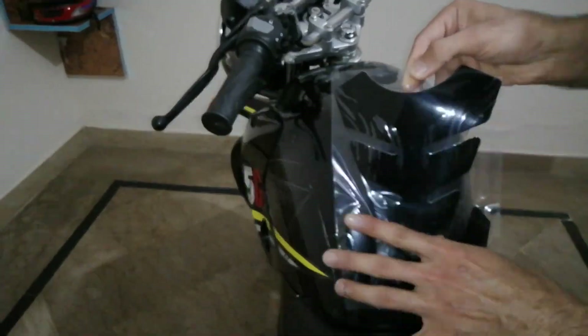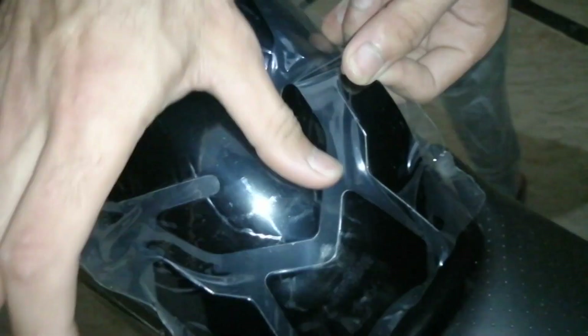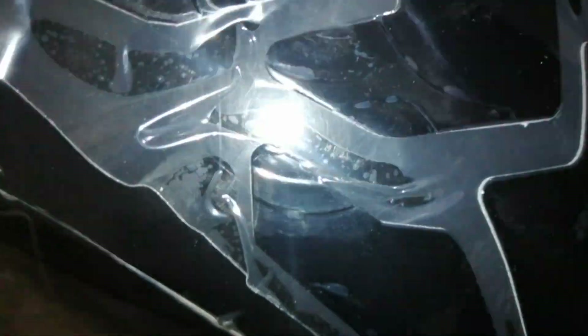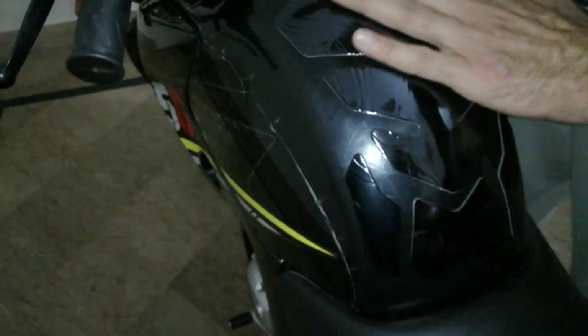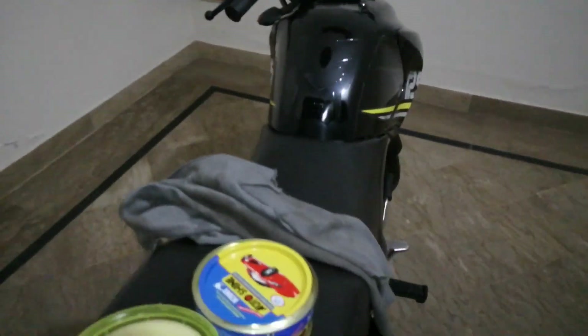I also mentioned that you need to polish the bike during a bike wash because it has depth scratches. I have already wrapped my bike with a transparent wrap, and with the tank pad it looks really good — it gives protection and is not very visible.